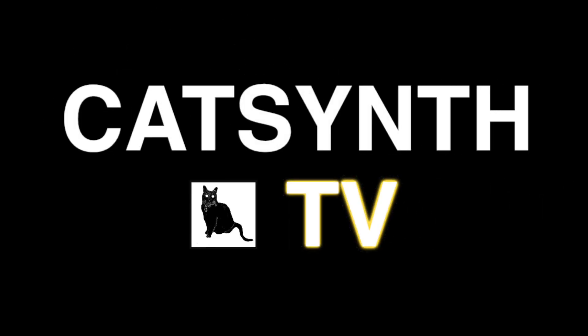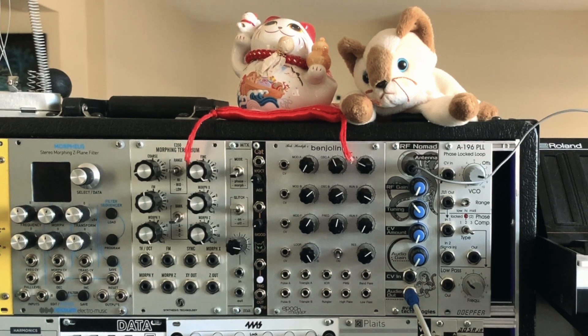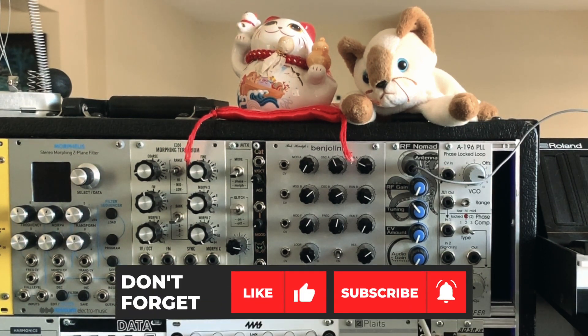CatSynth TV. Hey everybody, CatSynth TV, and today we are talking about the RF Nomad from Eviton Technologies.